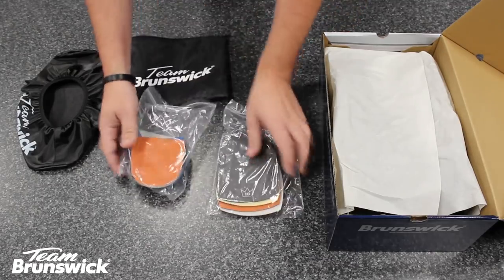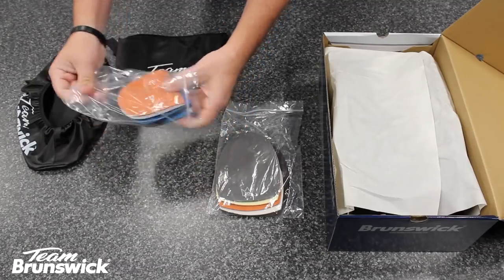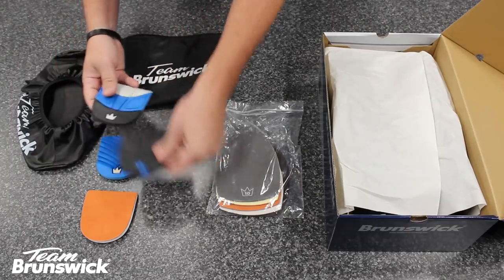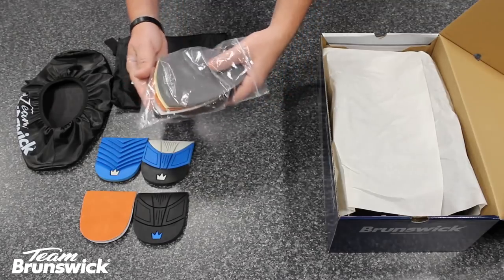You will receive four different heels and five slide soles with your Team Brunswick shoes. These will allow you to adjust your slide preference many different ways without having to spend any extra, like with other brands.